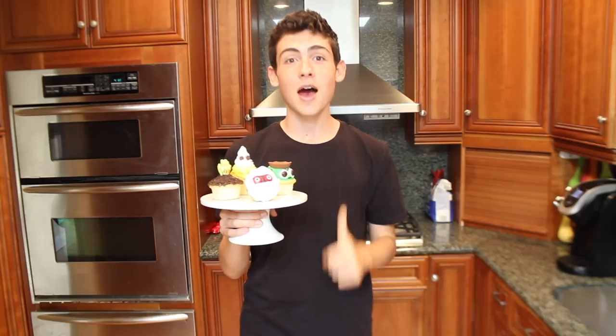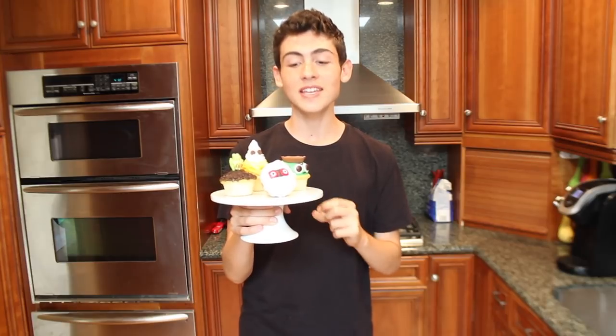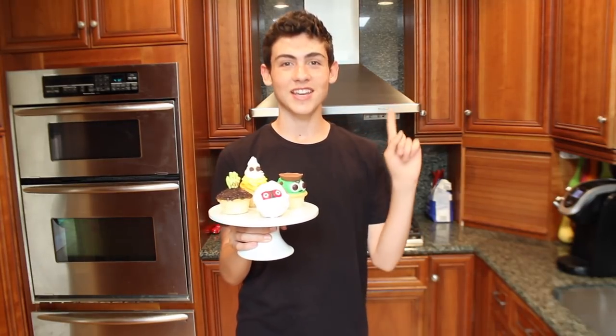Hey guys, I'm Ryan, and on this episode of Baking with Ryan, I'm going to show you how to decorate four different types of Halloween cupcakes. All of these decorations are really easy to do, and they taste delicious too. The first one is a Frankenstein cupcake. I also made a mummy cupcake, a graveyard cupcake, and a candy corn ghost cupcake. Without further ado, let's get right to the video.